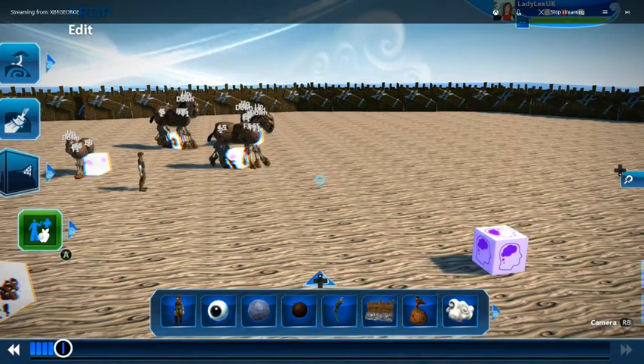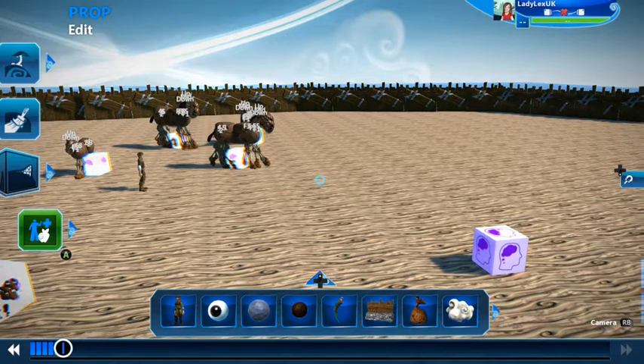Hi, this is Lady Lex UK and this is a tutorial for Project Spark. Today we're going to be having a look at how to make animated animal models.